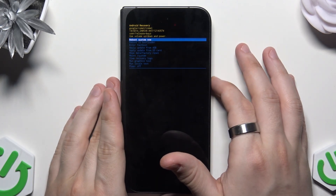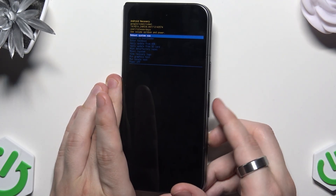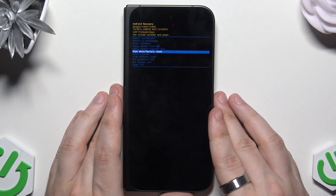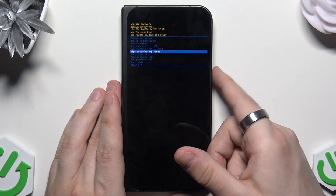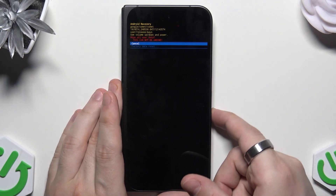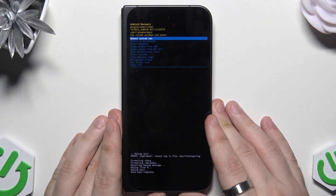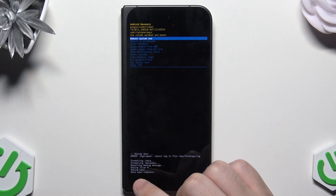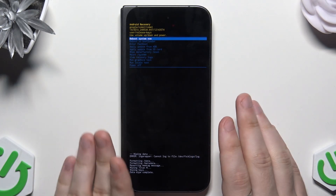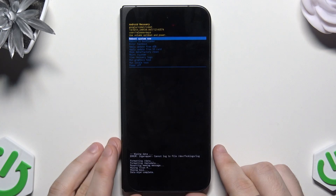Now we are in the recovery mode. To move around this menu we use the volume buttons. We need to select wipe data slash factory reset, and to confirm the selected option use the power button. Now again select factory data reset and confirm. You can see below the confirmation that data wipe is complete. Also remember that this method will also cause all of your data to be erased from the phone, so have that in mind.